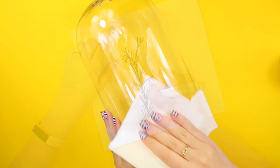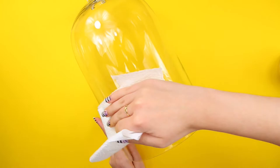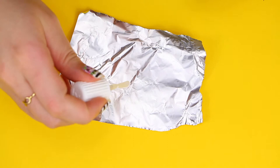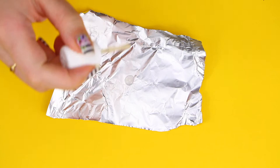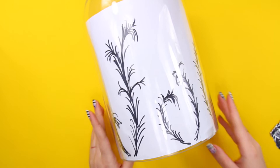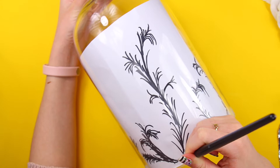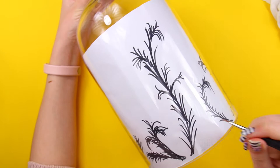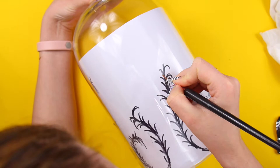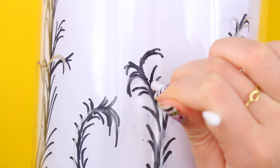Now we get to the best part — let's paint this baby! First, clean the surface. To paint the design, simply use some matte topcoat. Put some of it onto a piece of paper or foil, but don't use too much. These topcoats tend to dry really quickly and it would be such a waste of a good nail polish. Secure the template we just created to the inside of the bell jar and let's start painting! You don't always have to follow the template — it's more of a guide. If you want to fix something or simply remove it, use a q-tip and some nail polish remover.